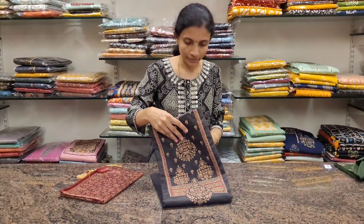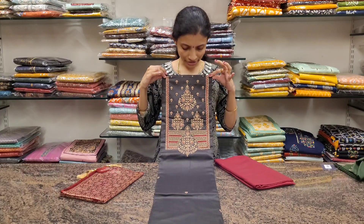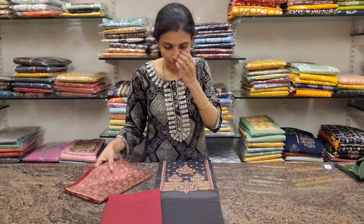The last one: a beautiful elephant grey. This is the neckline, with a maroon colour bottom.